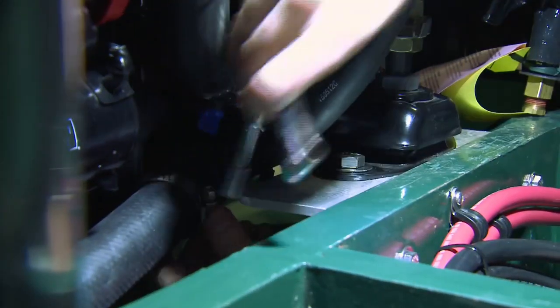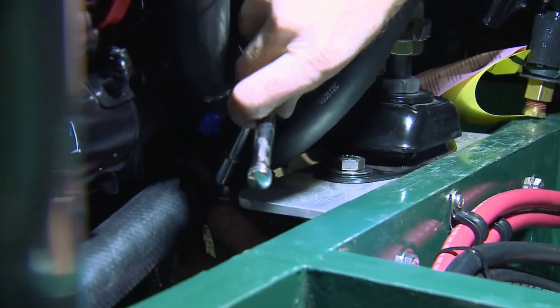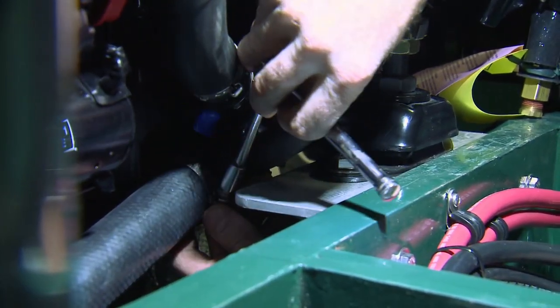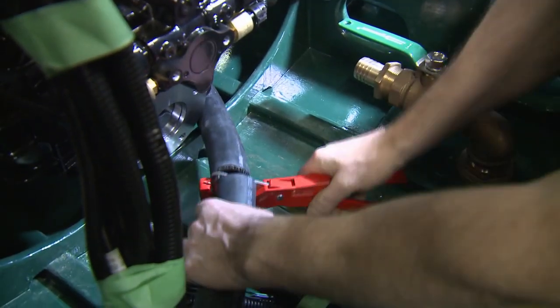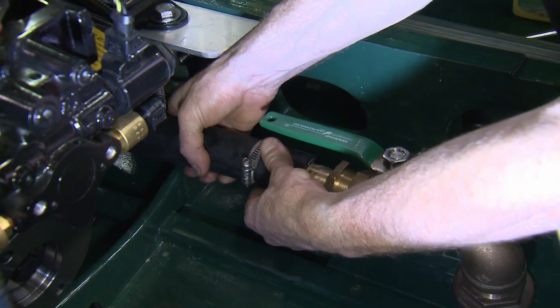It is somewhat awkward to get to the input of the seawater pump to slip on the supplied hose and secure the clamp, but it was accomplished. The hose was then cut to length and connected to the seawater inlet and double clamped.